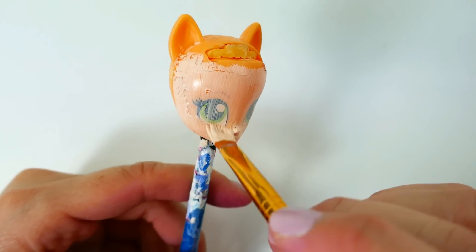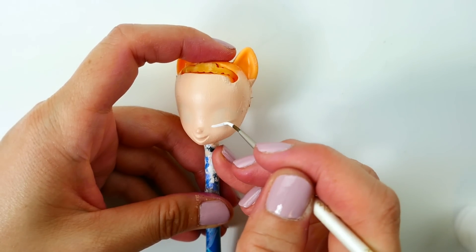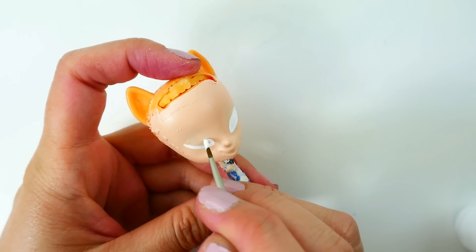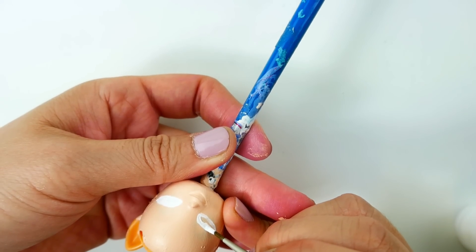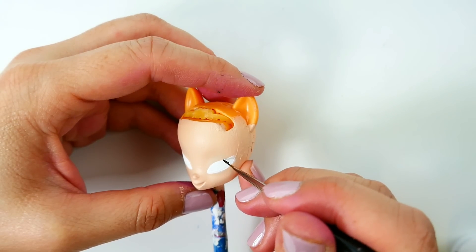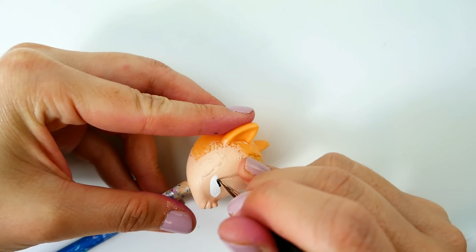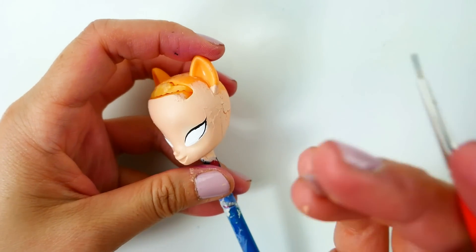We will now paint her face a flesh tone. For the eyes, we're going to start using white — we're going to make them narrow but not too small. Using thin black lines, we're going to outline the top and bottom of the eye. This is usually the hardest part for me, but I think this time I did pretty good.